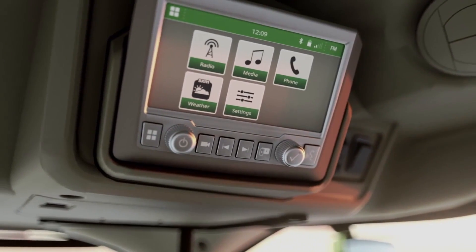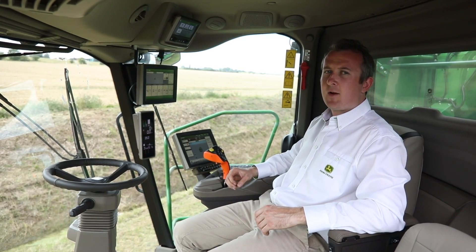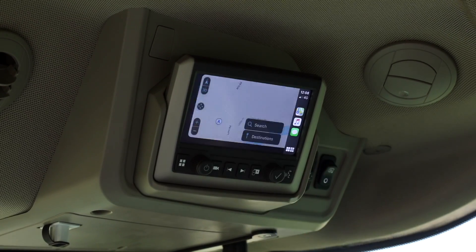The CommandView 3 cab also features a brand new touchscreen DAB digital radio with Android and Apple connectivity.